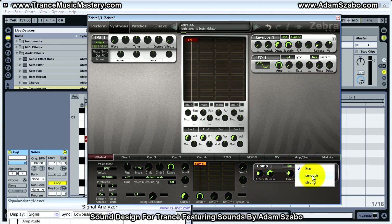Let's try a different mode here — smooth — and strong.